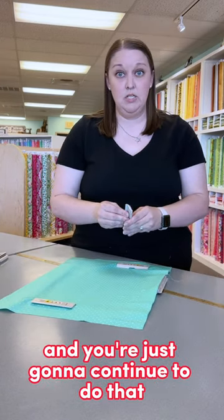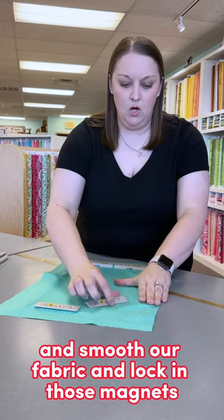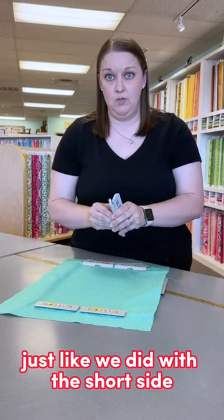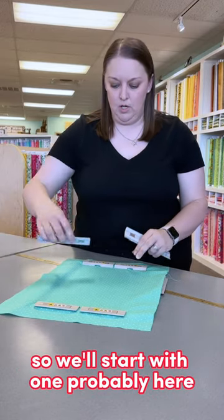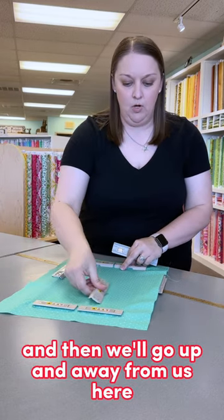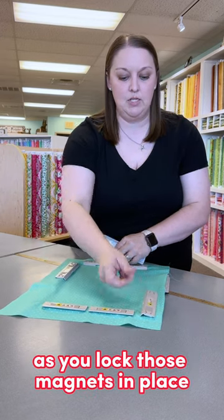You're going to continue to do that — come back and do the short sides, smooth the fabric, and lock in those magnets. Then we'll go at the long sides just like we did with the short side. Start with one away from that side, then go up and away from us, and you can push the fabric as you lock those magnets in place.